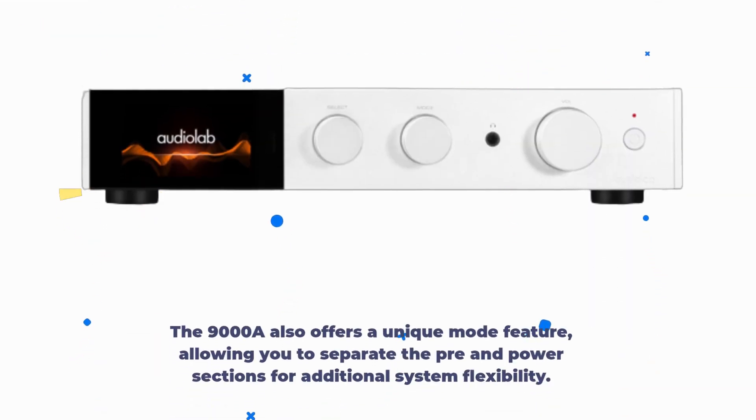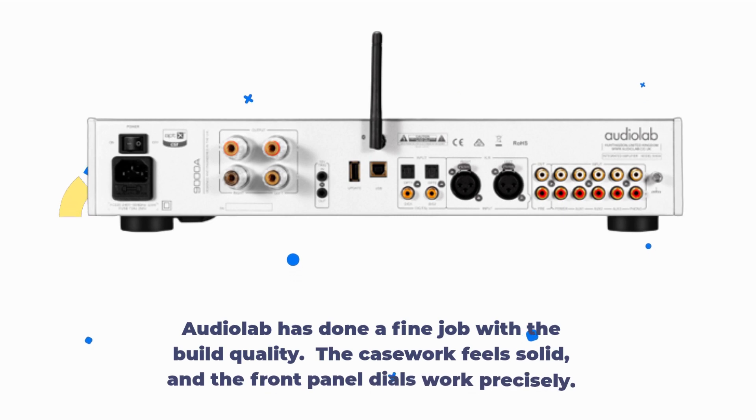The 9000A also offers a unique mode feature, allowing you to separate the pre and power sections for additional system flexibility. AudioLab has done a fine job with the build quality — the casework feels solid and the front panel dials work precisely.